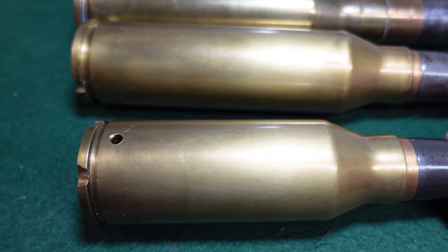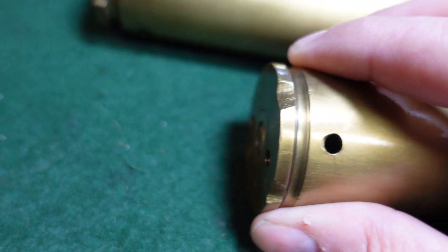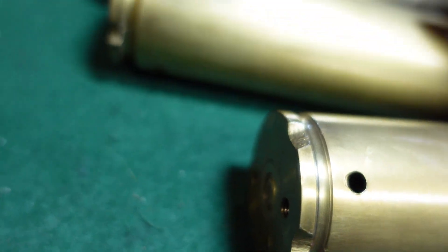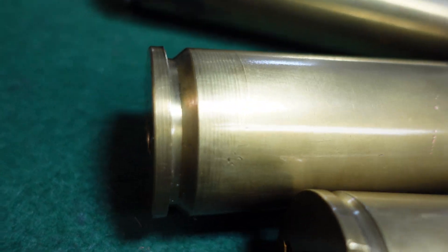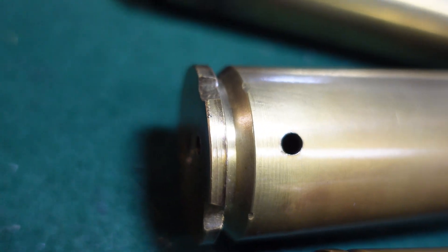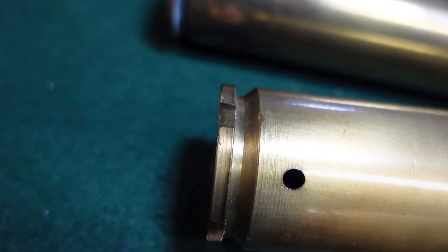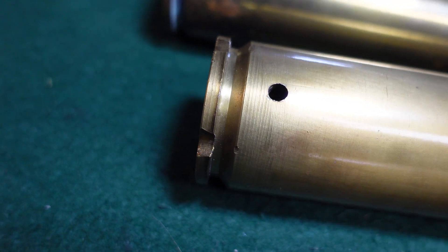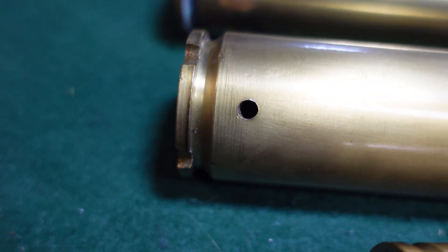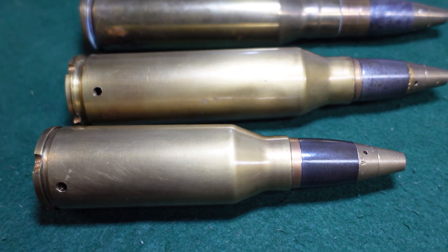These two rounds were found together. Their story of exactly where they came from I really don't know. They have obviously been demilled, and they have these really interesting grooves on the base — this one has them and so does this one. I'm not sure if that was for a display, part of the demilling process, or perhaps some way they were linked, because these were actually fed from a linked belt into the Japanese test guns.